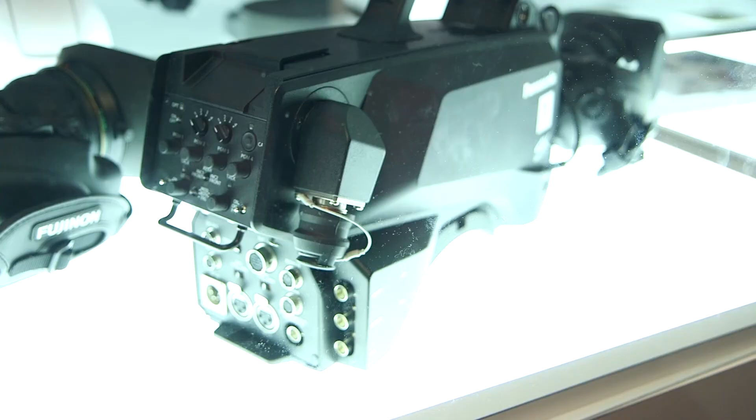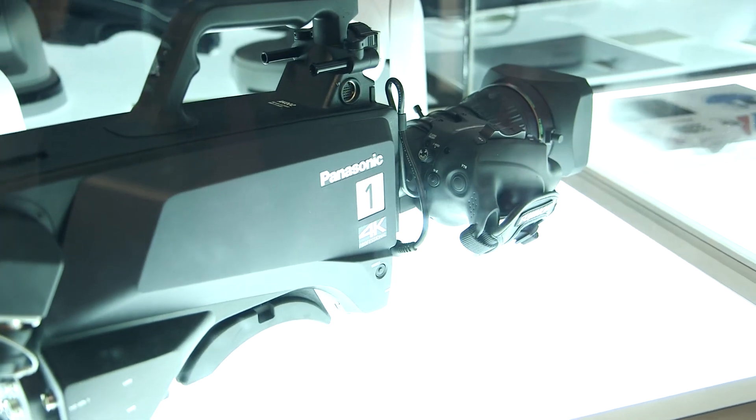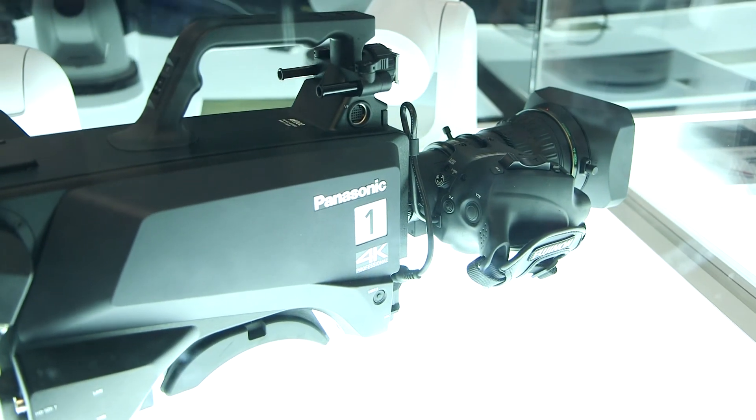We will have an optical adaptation inside the camera that will allow the use of standard lenses with bigger sensors.